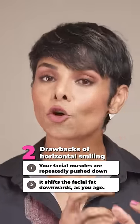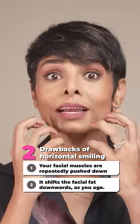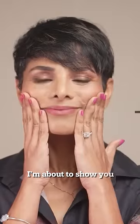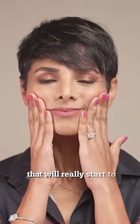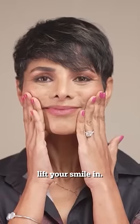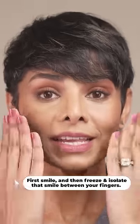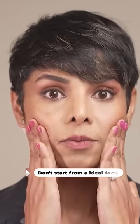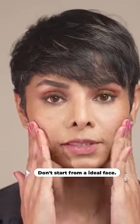two, with age your face loses volume — it clumps up and shifts that facial fat downward. I'm about to show you that one exercise that will really start to lift your smile. I want you to first smile and then freeze and isolate that smile between your fingers. Don't start from here — this is not your starting position.